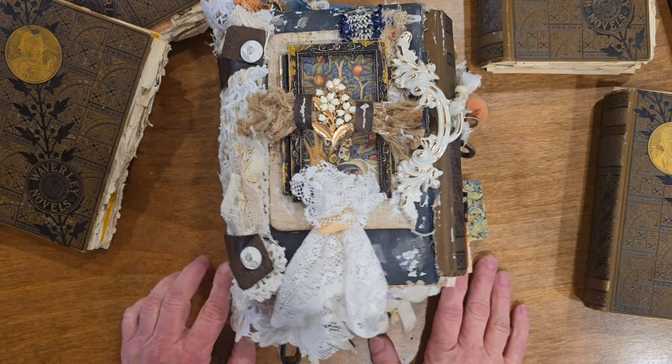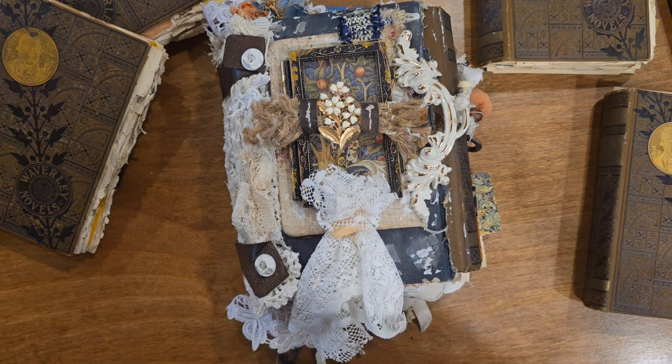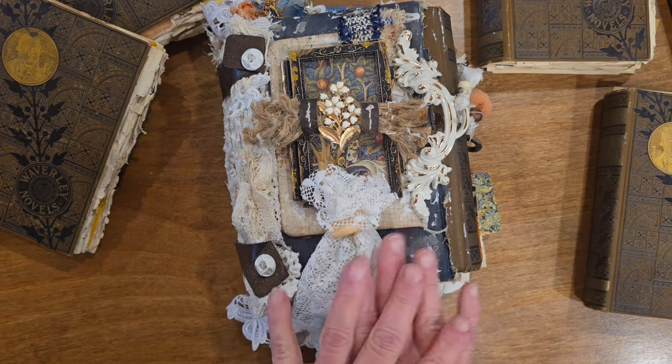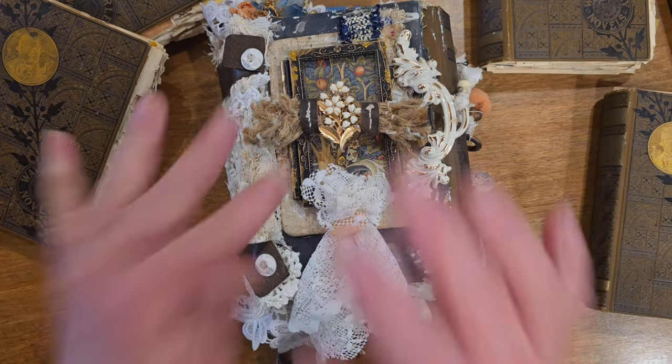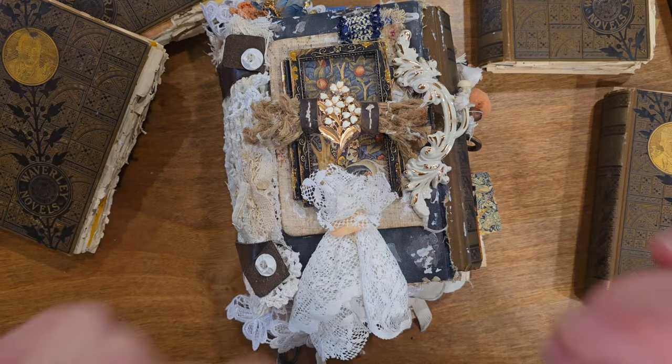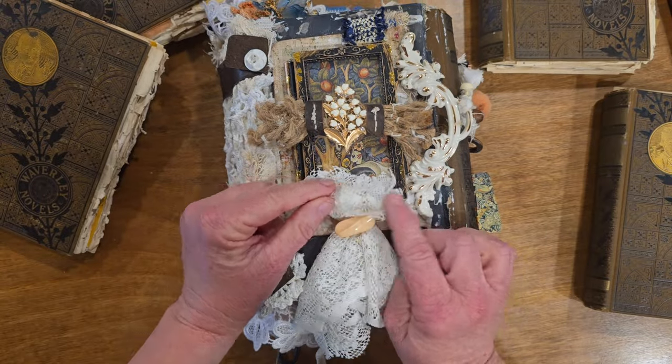Hello everyone, it's Tanya with Scribbles in Time. I am so excited to be back. I've been gone for a while and haven't filmed a video. If you're new to my channel, welcome. I will put timestamps below for the start of this flip through.